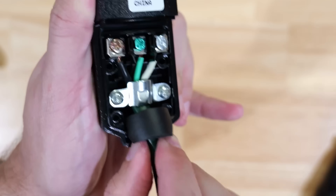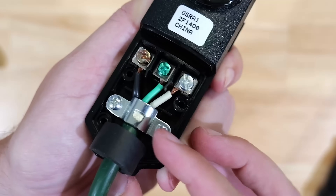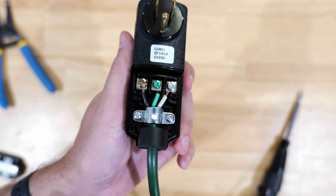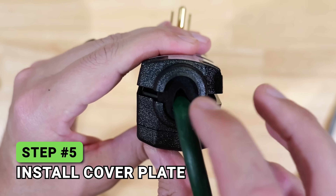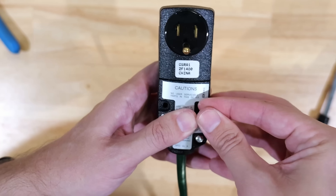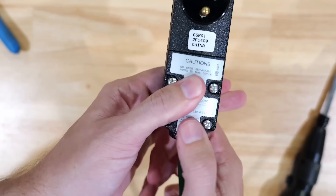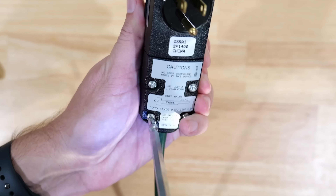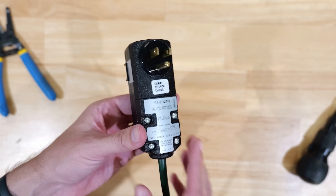Now take the ring seal installed at the very beginning and press it right down at the base where the teeth are — it creates a weather-tight seal to help keep weather and insects out. Once that's in place, set the cover plate over the top, making sure the ring seal seats into the top of the cover plate as well. Then take the four remaining screws, insert them into each hole, and tighten each one down with a screwdriver.